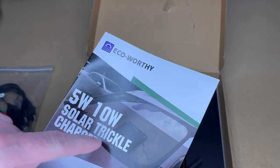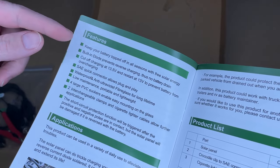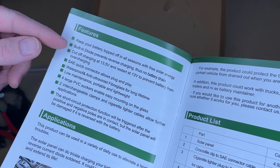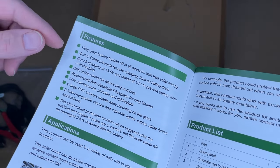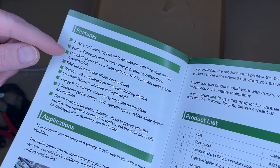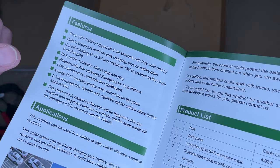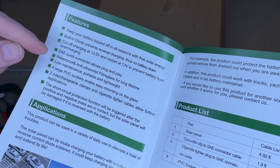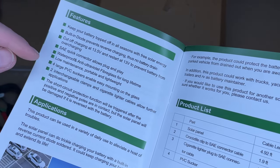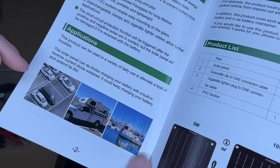The manual covers both 5 and 10 watt versions — this is the 10 watt. Features include: keeps your battery topped off in all seasons with free solar energy, a built-in diode prevents reverse charging and battery drain, cuts off charging at 13.5 volts and restarts at 13 volts to prevent overcharging, SAE quick connector for plug-and-play, waterproof and anti-UV fiberglass for long life, four large PVC suction cups for easy mounting on glass, comes with clamps or a 12 volt plug, and has short circuit protection.